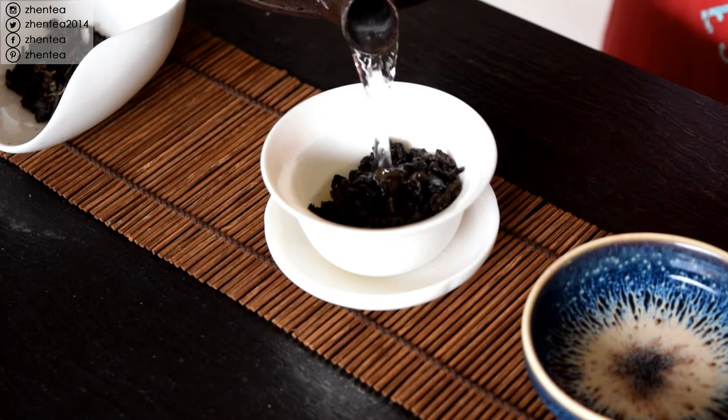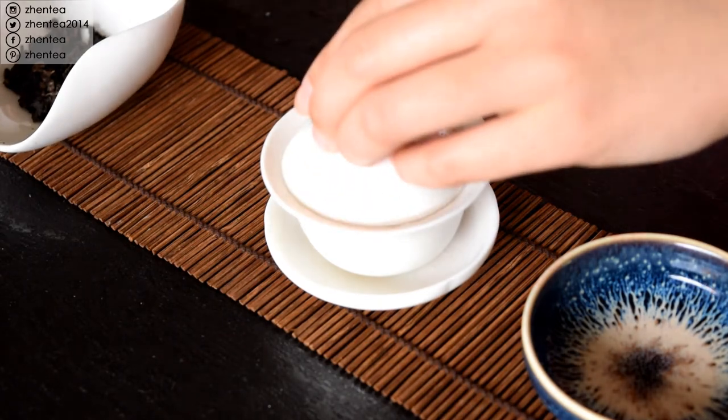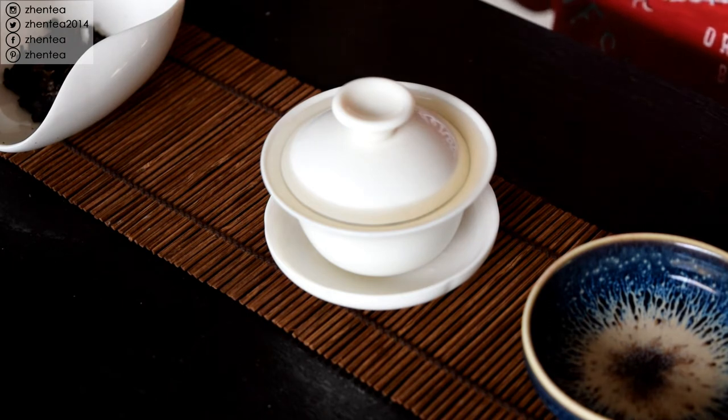After drinking the first infusion, we're going to do the second one, which will be pretty quick compared to the first — I'm expecting like five to ten seconds — and pull that out.